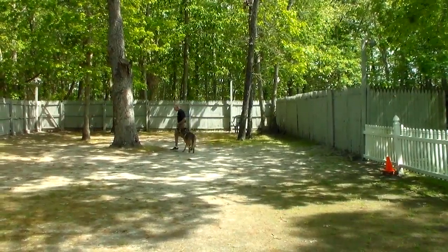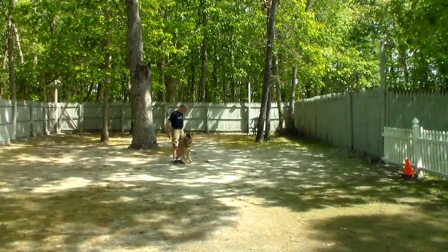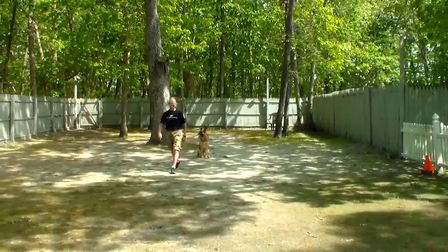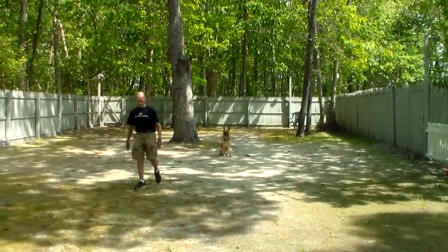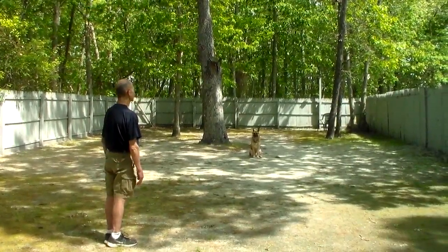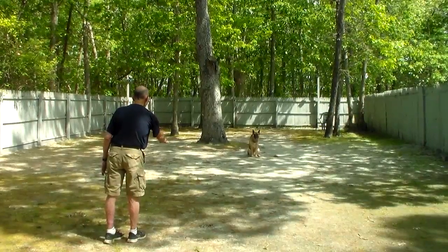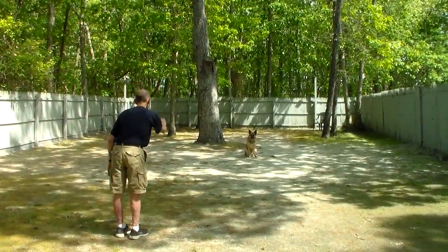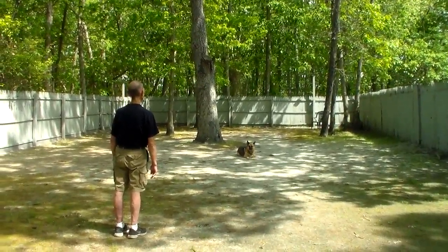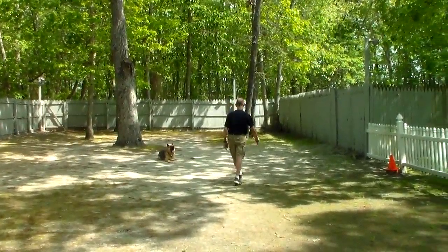Fred is going to show you the distance down off leash. It's hot today so I don't want Trojan to overheat, but Fred walks quite a ways away and uses his right hand to give the command. Trojan didn't do it on the first command, so Fred said 'no' and repeated 'down' — and that's exactly what you do if he doesn't respond on the first command: say no and repeat the command.